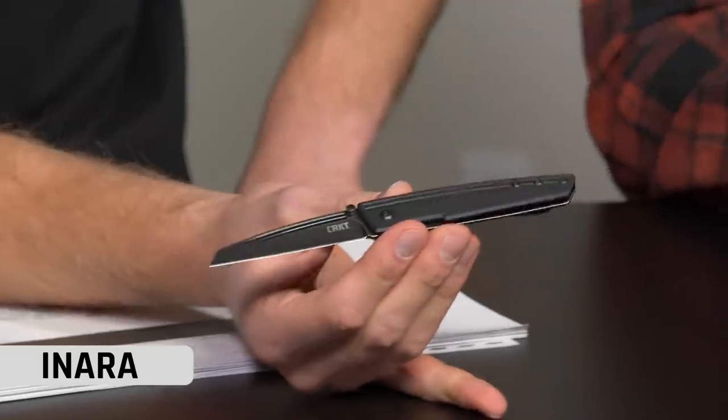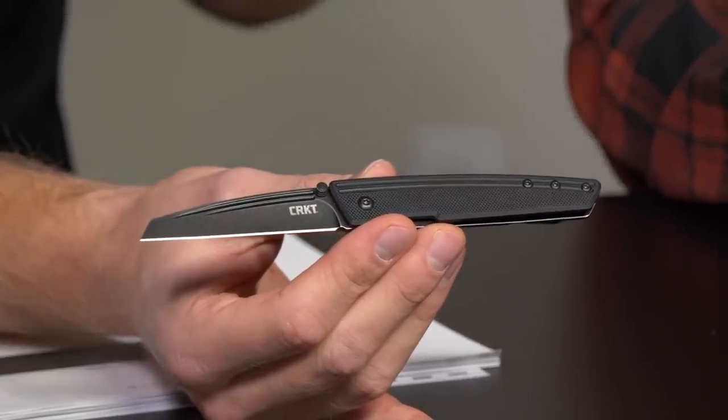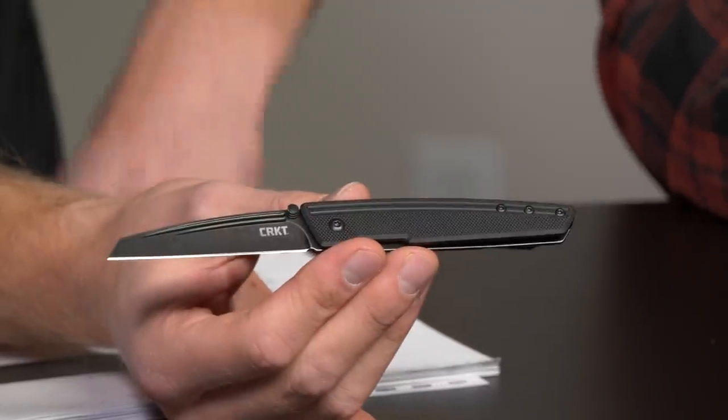Guys, this is literally like one of our first times touching these, so Ryan's just going to walk us through this. I'm just so excited right now — there is some stellar stuff on the table. You guys literally have not seen any of this stuff. This guy right here is designed by Richard Rogers. This is our Anara. He did our CEO that we came out with last year. Did you see that micarta one we did? Let us know in the comments if you want to see another run of that — maybe we can talk Ryan into making that happen. It sold out in a few hours.